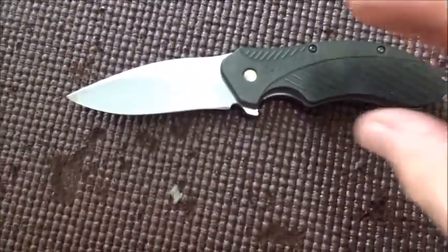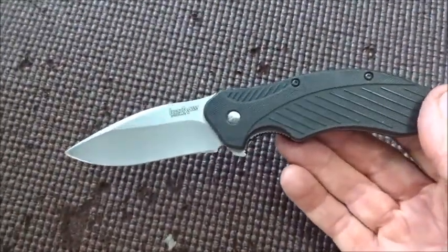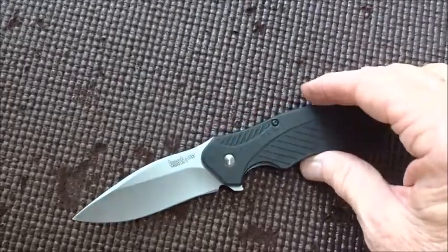Hey, how's it going? Thanks for stopping by to check out this short video. I just want to do a quick talk about my Kershaw Clash that I have here — had it for years. I really like this knife.